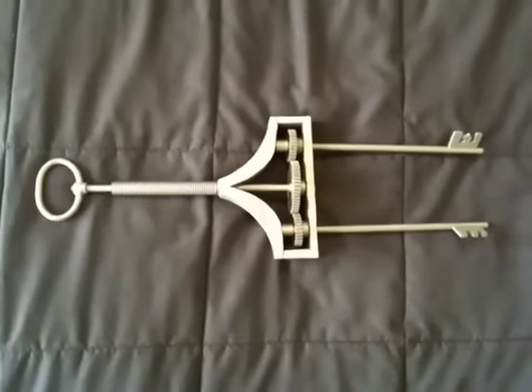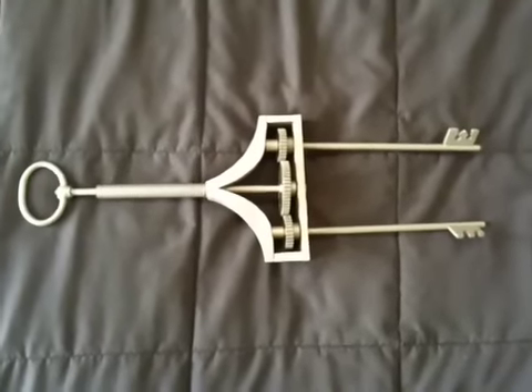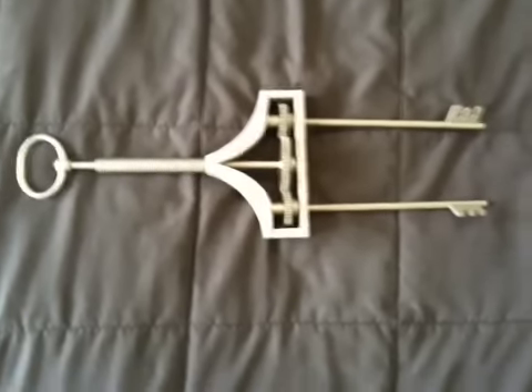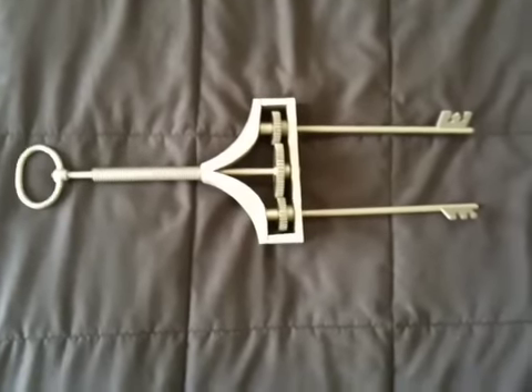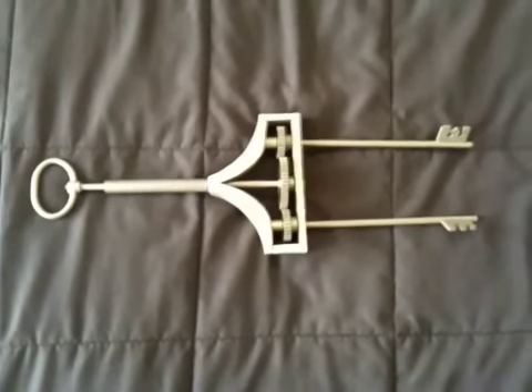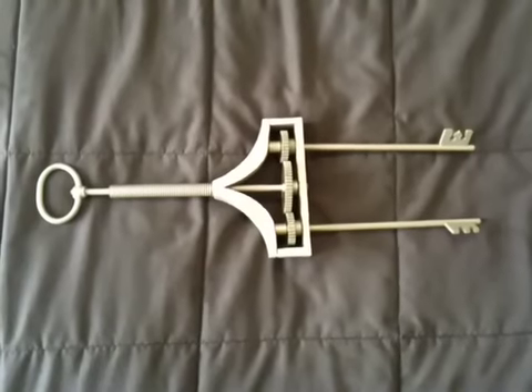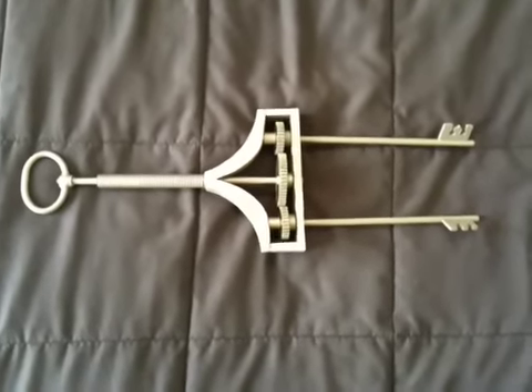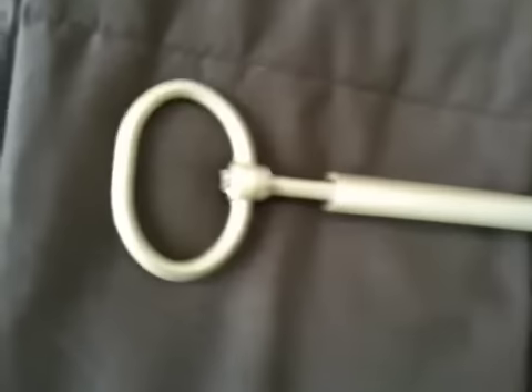Here is my Inventing Room Key replica from Willy Wonka and the Chocolate Factory, 1971 version. From a distance, this has got to be one of the coolest props that you could have from that movie. However, when you get up close and have it in your hand, it is the worst piece I have ever owned that was made by somebody else.